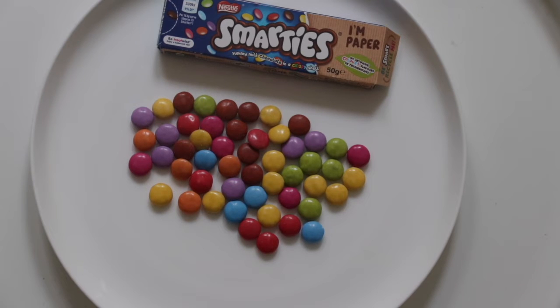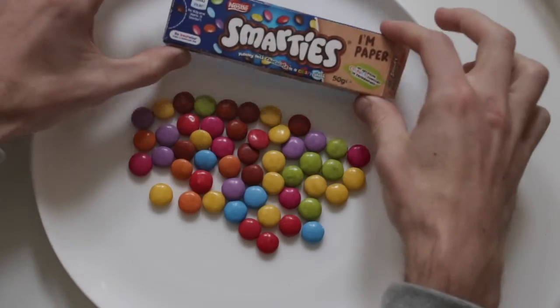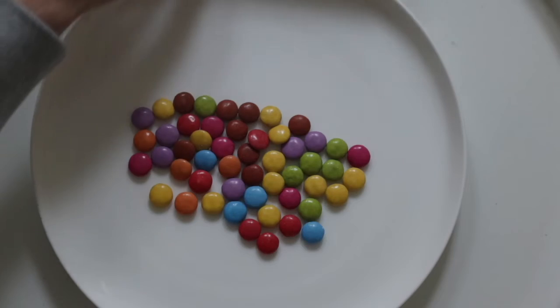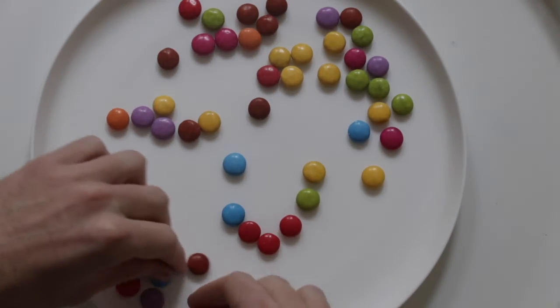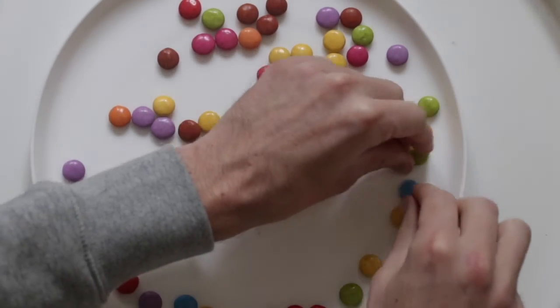Welcome back to Science Experiments with Mr. S. Today we have some Smarties for you, and we have all the colours of the rainbow. What we're going to be doing today is we're going to put them on the edges of a plate. Now this is a little trick for you, we're trying to spread them all out.